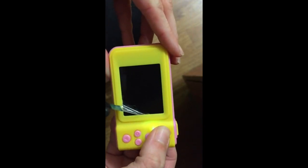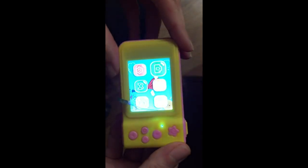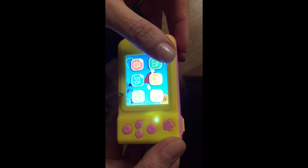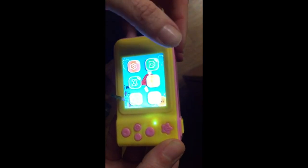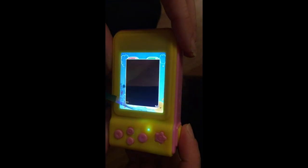Okay, I've got it charged, so now I'm going to turn it on. You can see it has a couple things. I think you're going to need a memory card. This is how you open it.